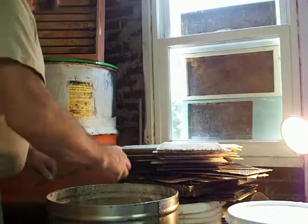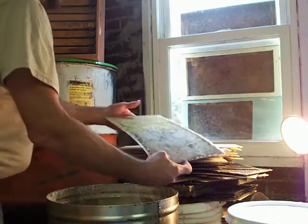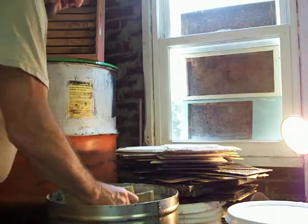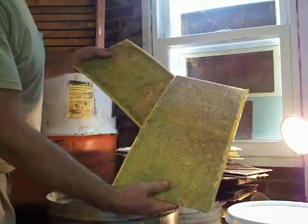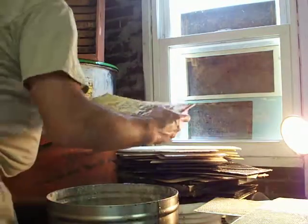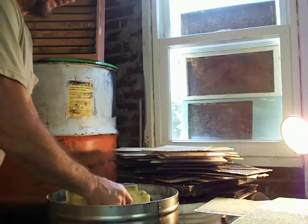The wax is 175 degrees, but it cools quickly enough where I can retouch them again to do the other half. Same process. What I'm looking for is just thick, even coats of wax. The more wax, the easier it is for the bees to draw the foundation out.